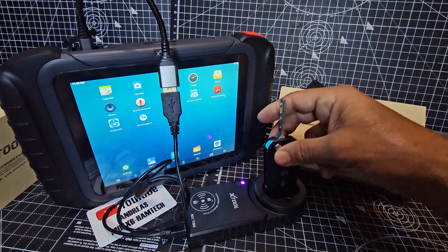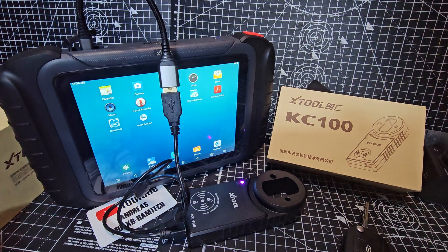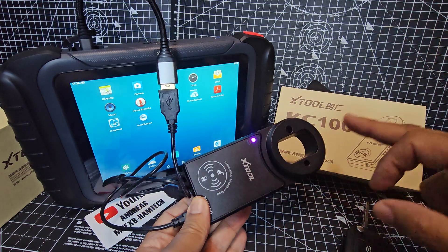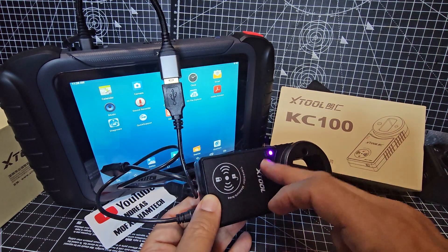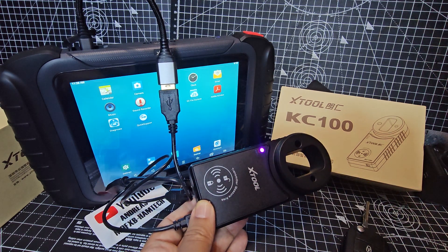The second we get that Mini key that's already on its way, we'll be testing this further. Thanks for watching my unbox and setup of the KC100 tool. In the XTool video they show it as white, so it's possible the firmware hasn't uploaded yet — but in their video the light is white. Bye for now.